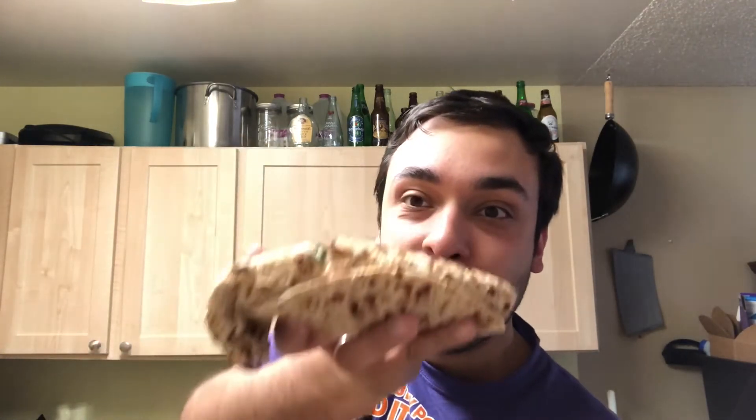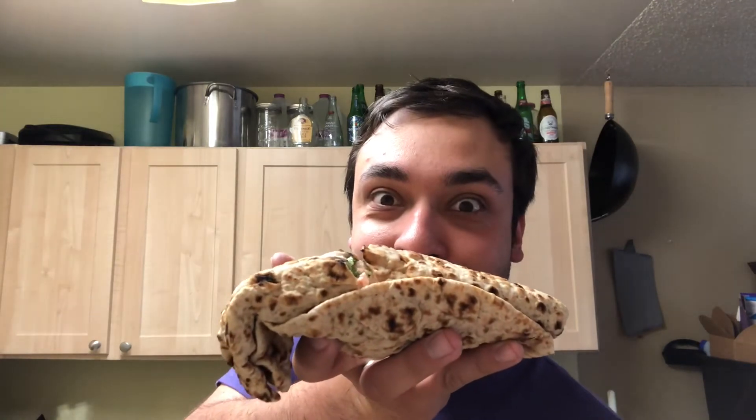I got what I perceived to be a healthier item. It's the Market Fresh Mediterranean Wrap. This set me back about nine or ten dollars — that's for the large combo, which was over ten dollars, so it was not cheap. But let's see how good it is.